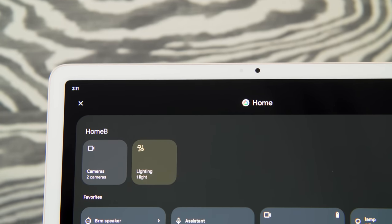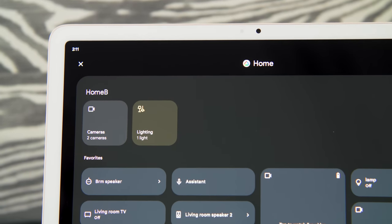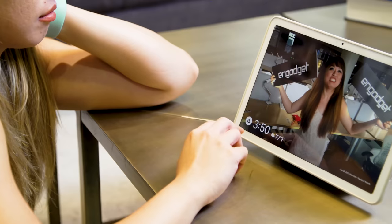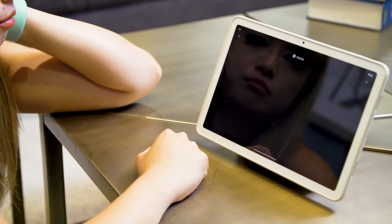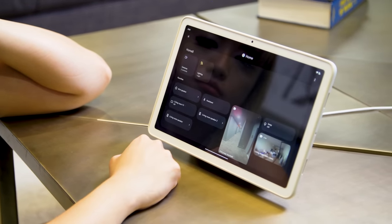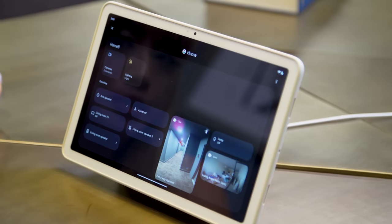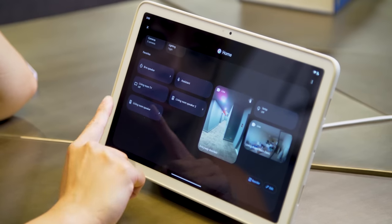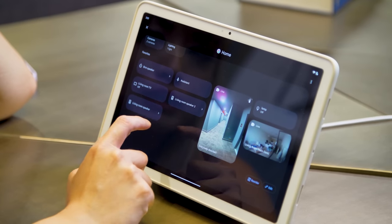Another useful thing on the hub mode interface of the Pixel tablet is that it's basically a smart home controls dashboard. I can press the home button on the bottom left of the screen and immediately see all my connected devices on my wifi network — two camera feeds, several lights, some speakers, and a TV. It's nice to be able to manage all of that from one place.